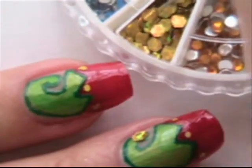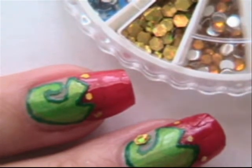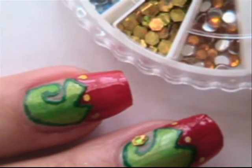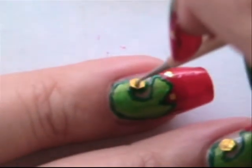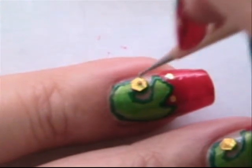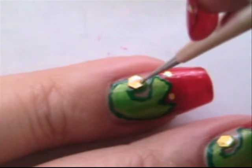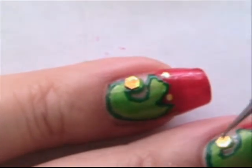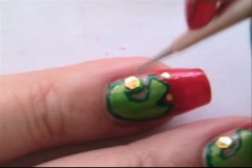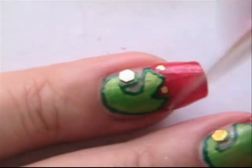The next part is optional. You don't have to use one of these giant hexagons here — after I used it, I kind of didn't like it. You can use a rhinestone or just put a smaller hexagon in the corner of the elf hat. But just for continuity, I will be sticking one there. Let me know what you guys thought about these large hexagons. If you don't have glitters or hexagons, you can always take a glitter nail polish and just dab it here, here, here, and here.